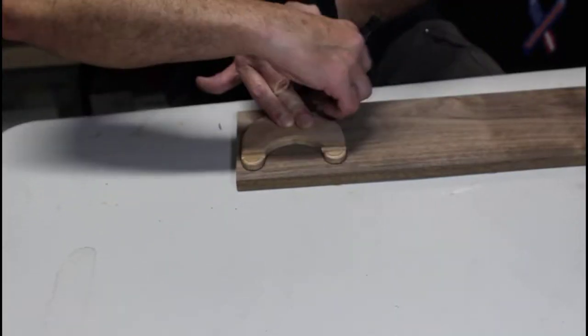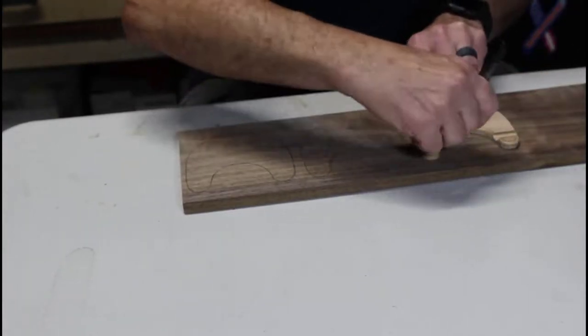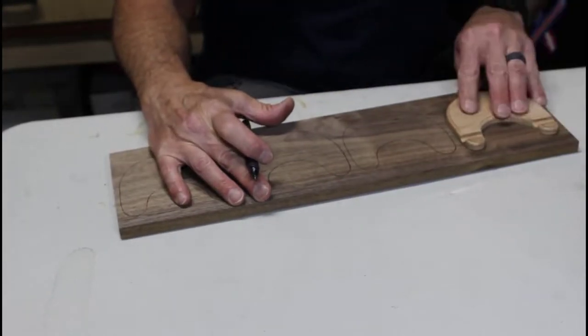As I pointed out in our previous video, all of our easels have their own templates. So here I am just drawing this out on the walnut before I take it to the bandsaw.